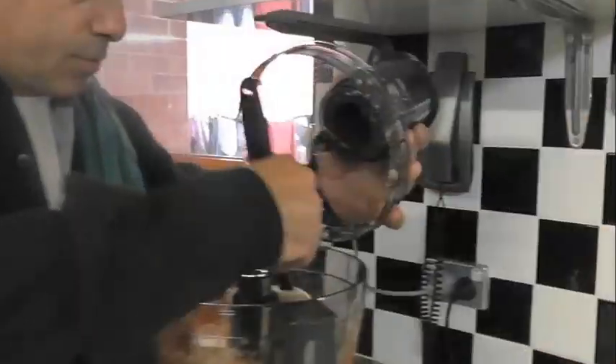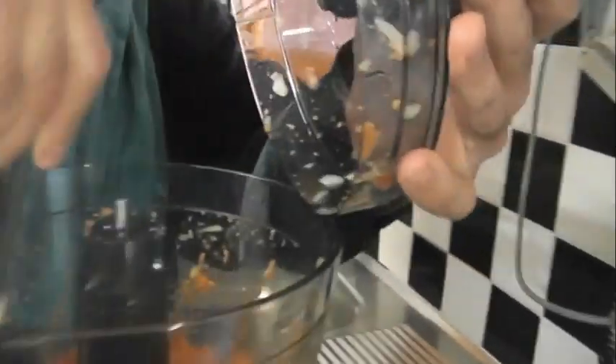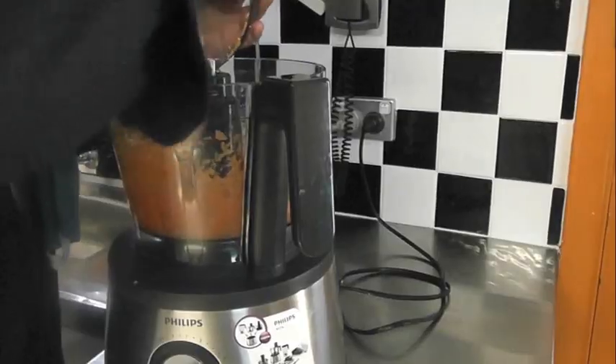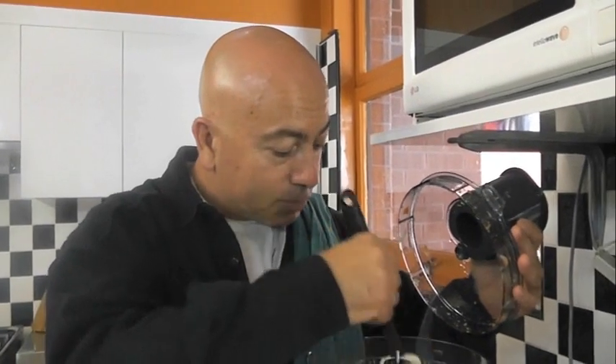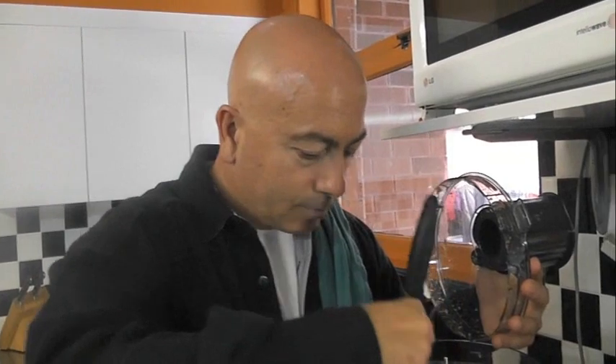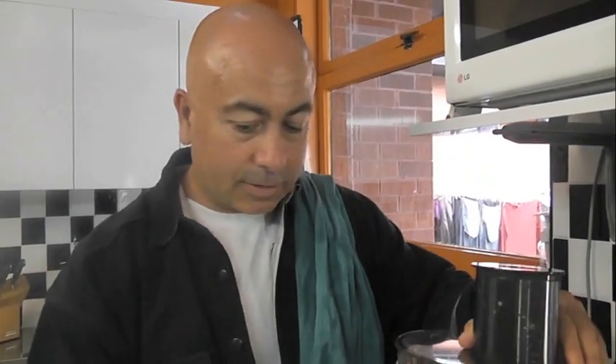We'll just turn it on constantly. Push it down again. It's starting to get quite watery — see how very finely it's processed. The smells coming up through here are magnificent. You can actually smell the combination of the onion and the carrot, the sweetness of the carrot, a bit of garlic. Getting nice and juicy now.